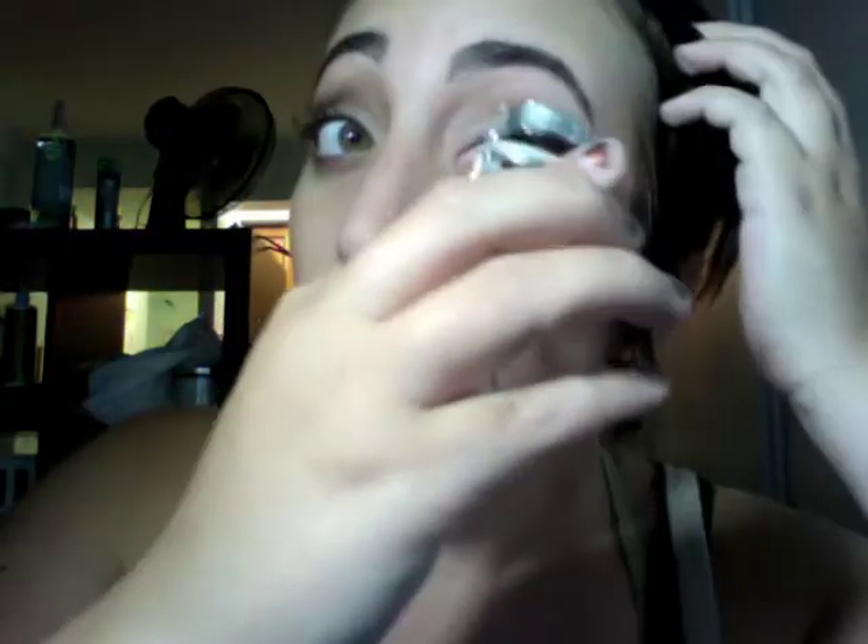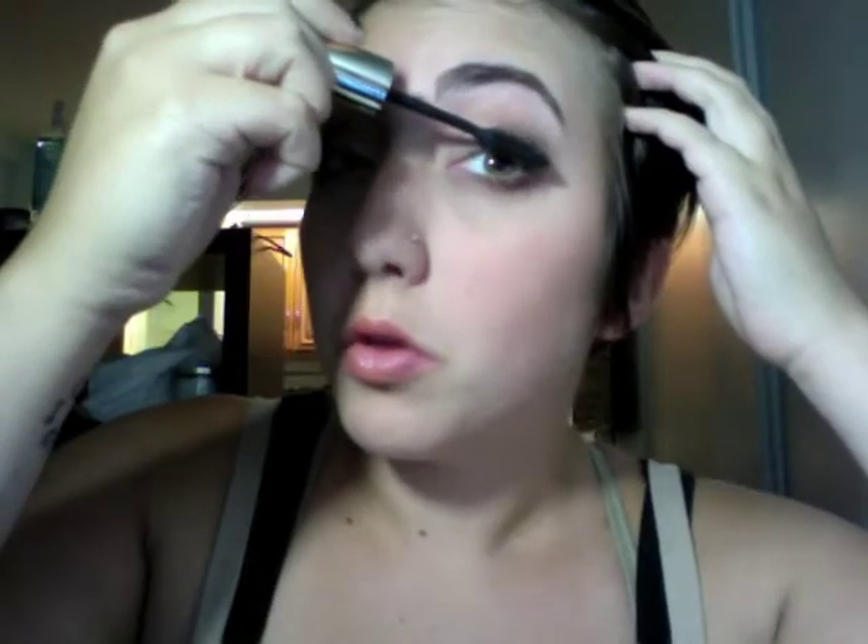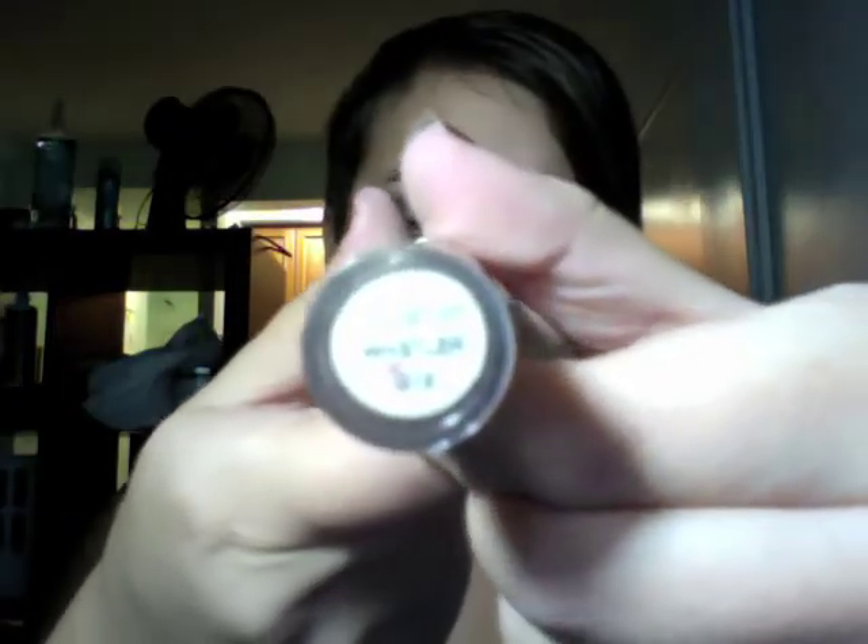Now taking eyelash curlers, I'm going to curl my lashes, and using Voluminous Million Lashes by L'Oreal, I'm going to give my lashes a little bit of volume. Now taking Laura Mercier's lipstick in Aurora, I'm going to put that all over my lips, and using Cargo's Classic Lip Gloss in Whistler, I'm going to put that all over my lips for a nice glossy look.